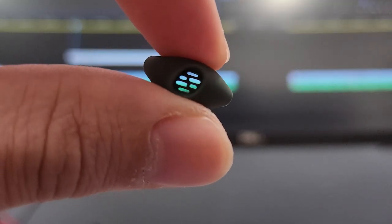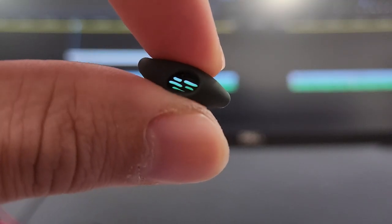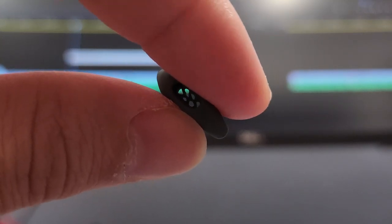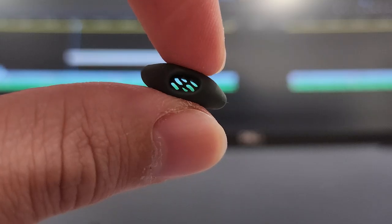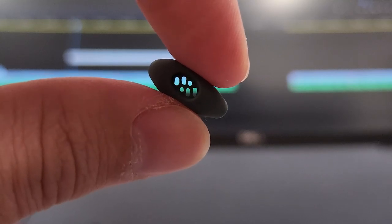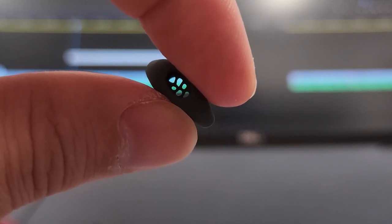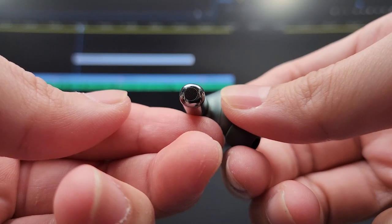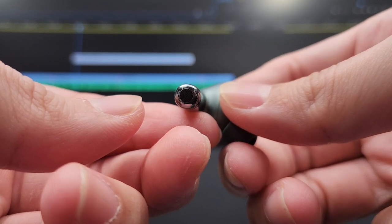The OnePlus Buds Pro 2 also has a rather fancy non-conventional ear tip design. The whole thing is made out of a very soft silicone and has a mesh inside as well to prevent earwax from falling directly into the TWS, which is good. OnePlus also included a few different sizes of ear tips in the box so you can choose whatever size you want. There's also a microphone pointing downwards so it should sound better when you're speaking into it.